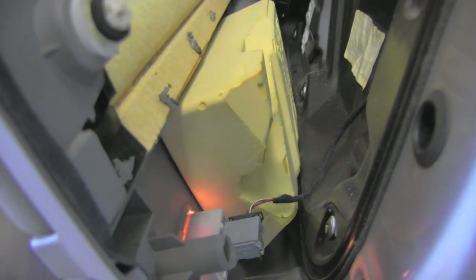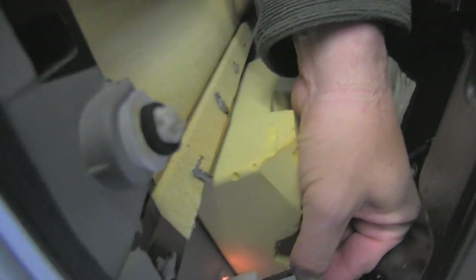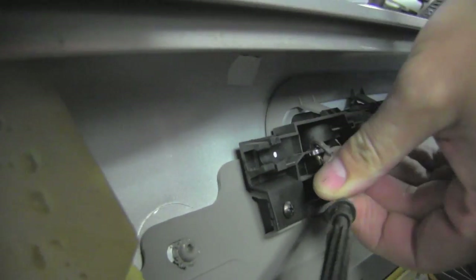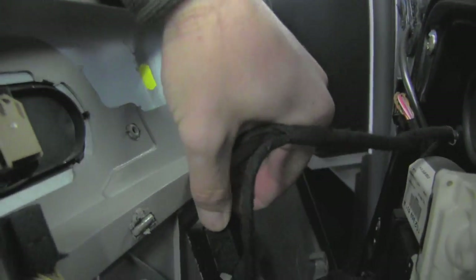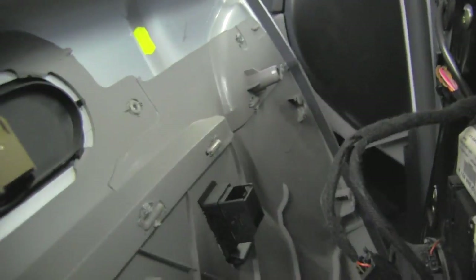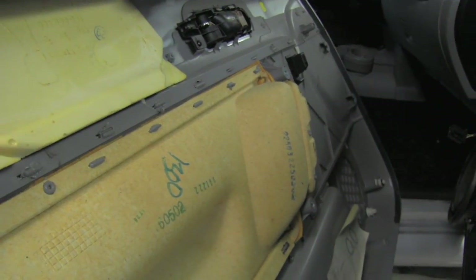The next step is to unhook all the attachments. We have four places to disconnect. This one on the bottom is the light connector — I just push it and unclip. Here is the hook, you just pull out and unclip. We have two more electric connectors: one here for the door lock and one here for the window. Now you can see the entire panel is nicely disconnected.